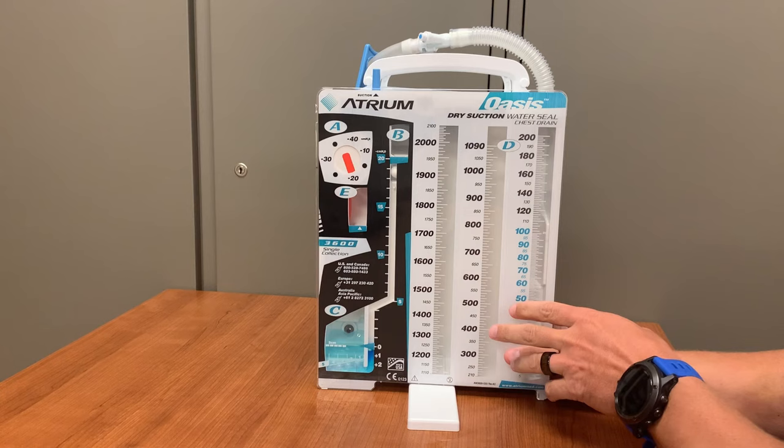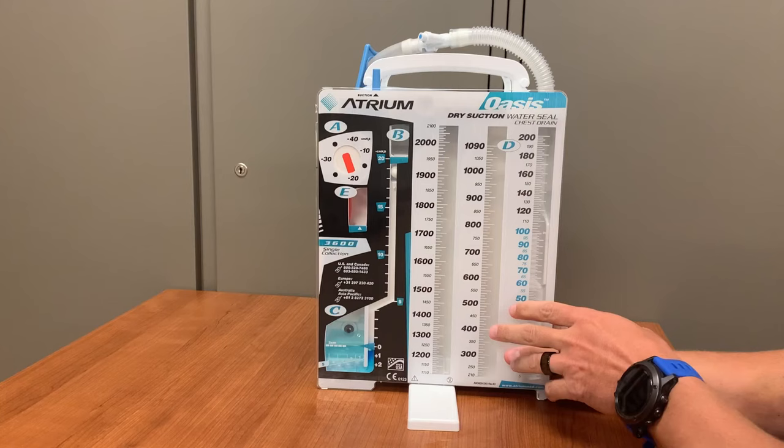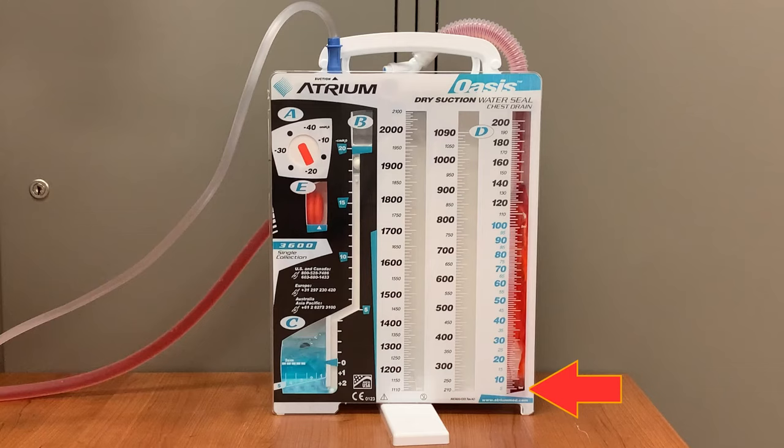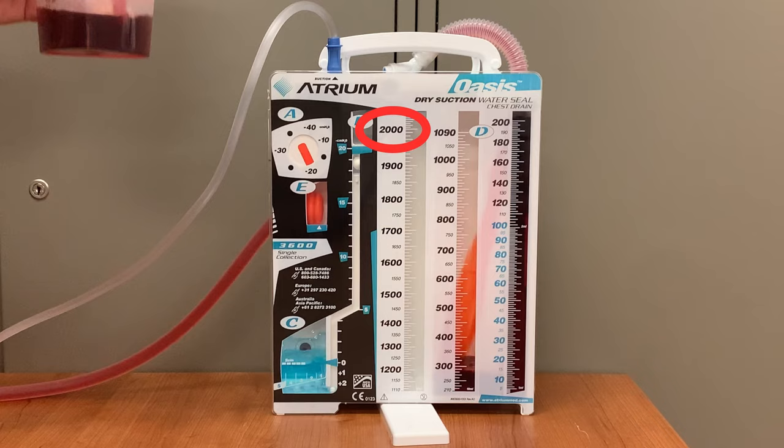The chamber at the bottom of the unit, labeled C, contains most of the water that was inserted into the Oasis. This is the chamber where bubbles will appear if there is an air leak or air is being pulled from the patient. This will be explained more in depth later in the video. The three columns on the right, labeled D, are where suctioned fluids will be stored and measured. Fluid will first fill the far right column to capacity, then the center, and finally the leftmost column to a total of two liters. Measurement markings on the columns allow for easy measurement and documentation of output volumes.